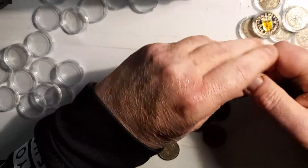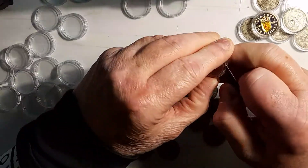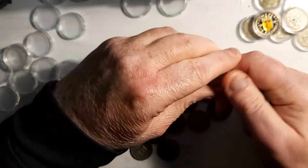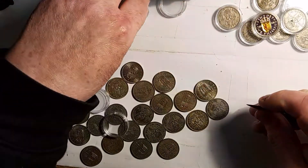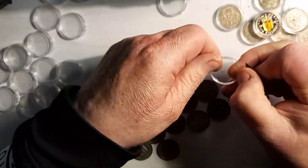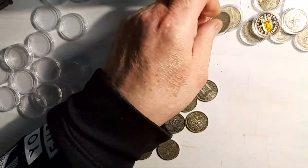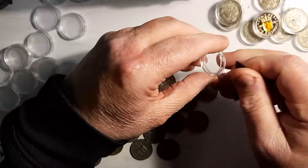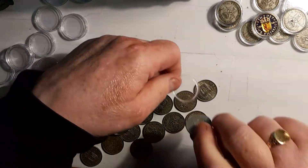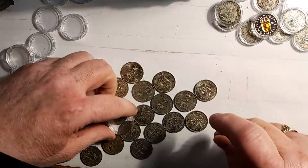That bent one won't go in properly. Maybe next year I might replace it, depending on how much it's going to cost. I have a few more coins to show in nylon capsules, so that'll be easy to do.